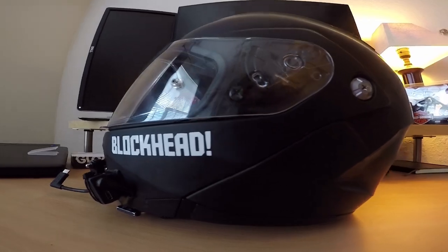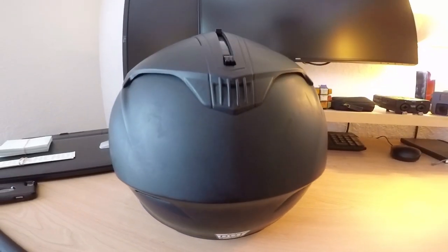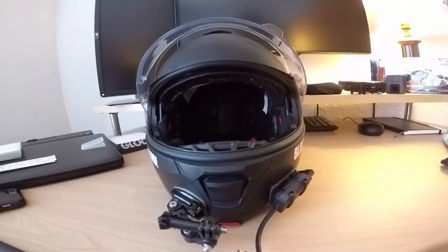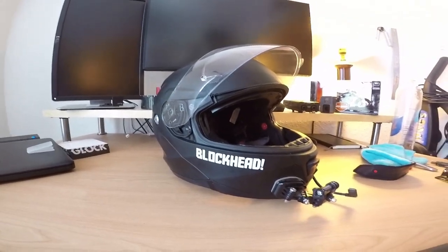Anyway, I hope you guys enjoyed the gear review video. If you did, be sure to hit the like button. If you aren't subscribed already, hit the subscribe button as well. Until next time — ride safe out there, stay vigilant, and I'll catch y'all later.